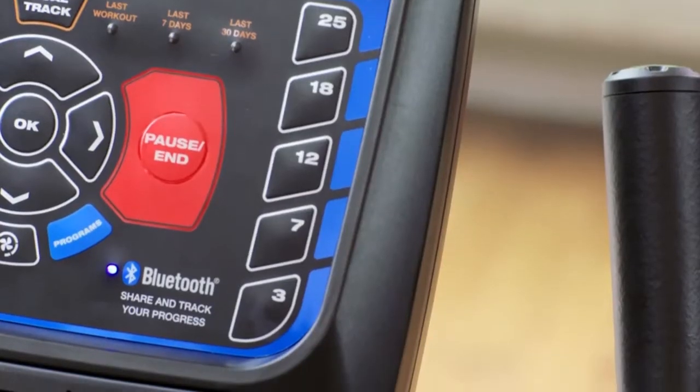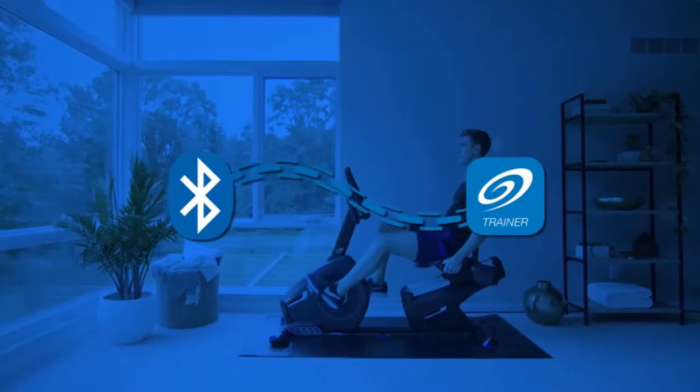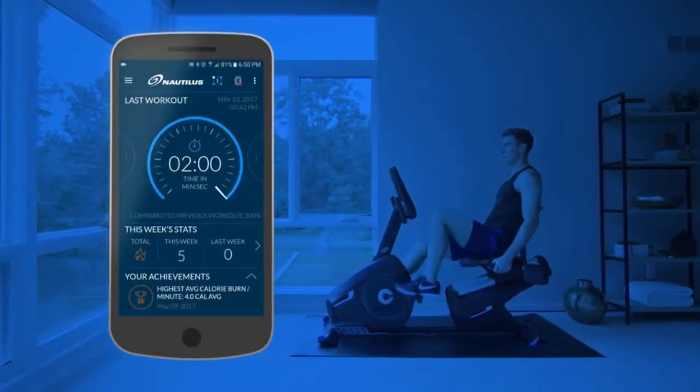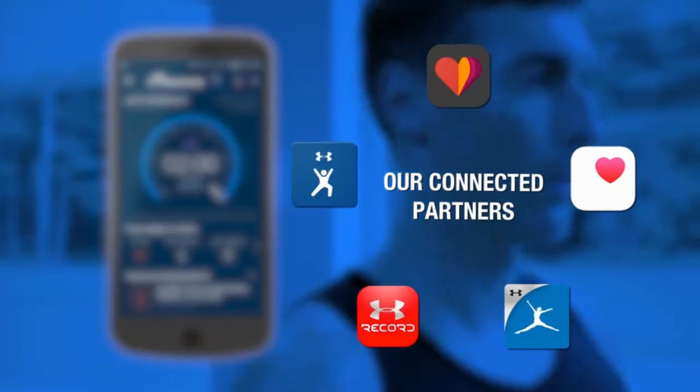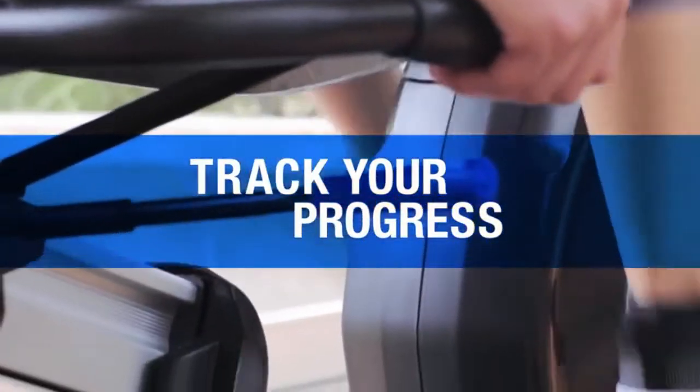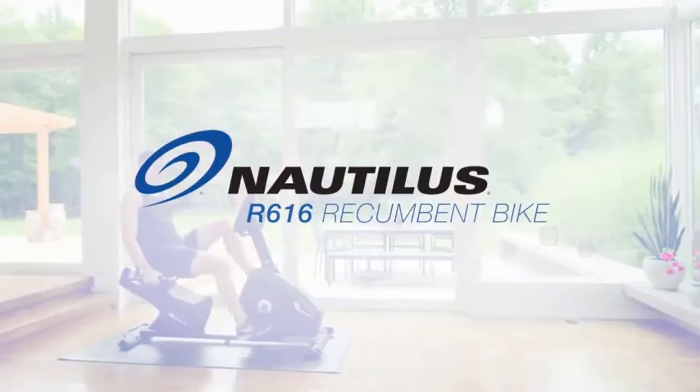Whatever your end game, you want to see results, so the R616 makes it easy to export your workout data to the Nautilus Trainer app, MyFitnessPal, and other popular apps via Bluetooth or USB. Boost your performance, track your progress, and hit your goals with the R616 Recumbent Bike from Nautilus.